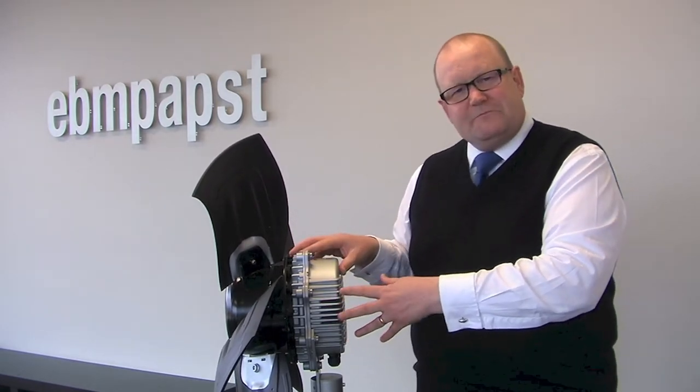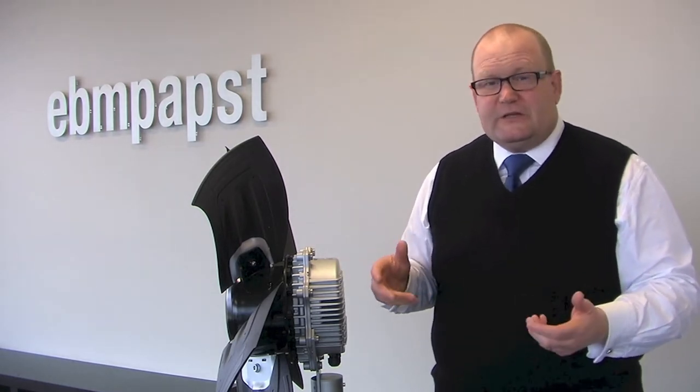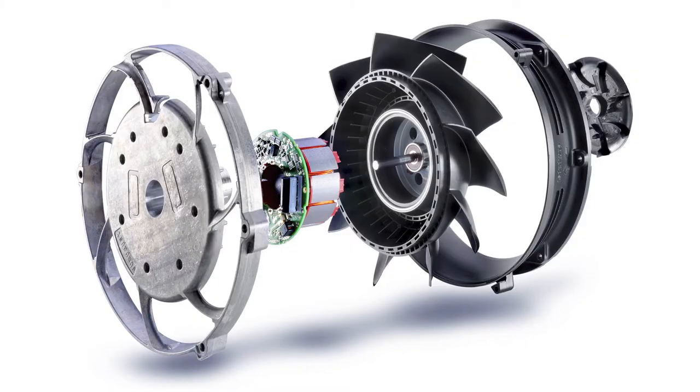So what is an EC motor? An EC motor is a permanent magnet motor with on-board electronics. In this cutaway, which is a picture of a mixed flow product typically used in electronics cooling, you can clearly see the separation between the impeller, the motor, and the electronics.